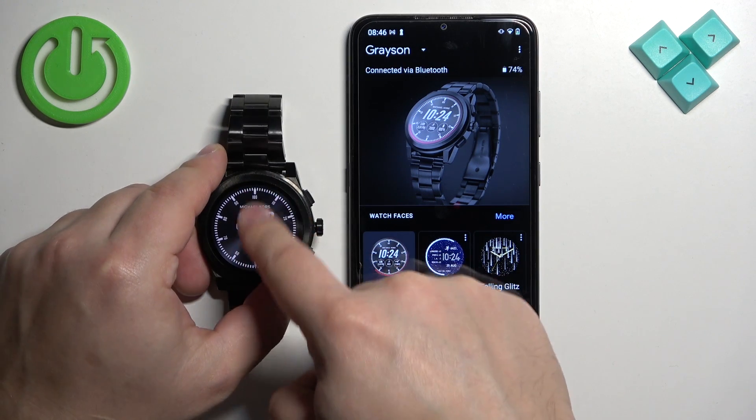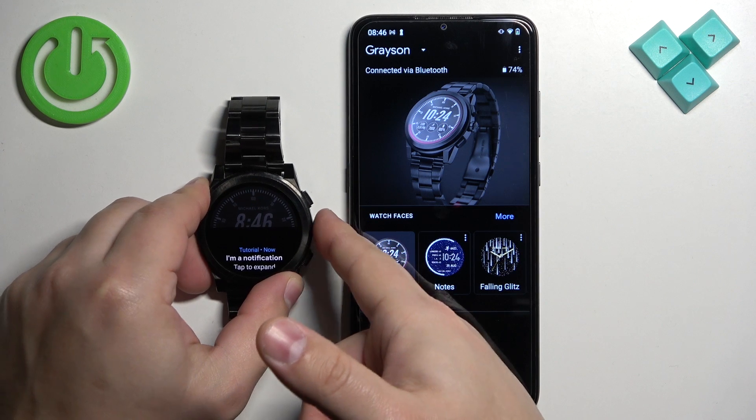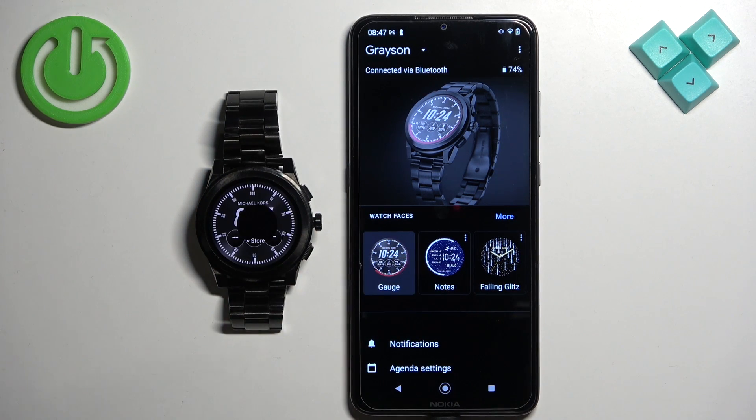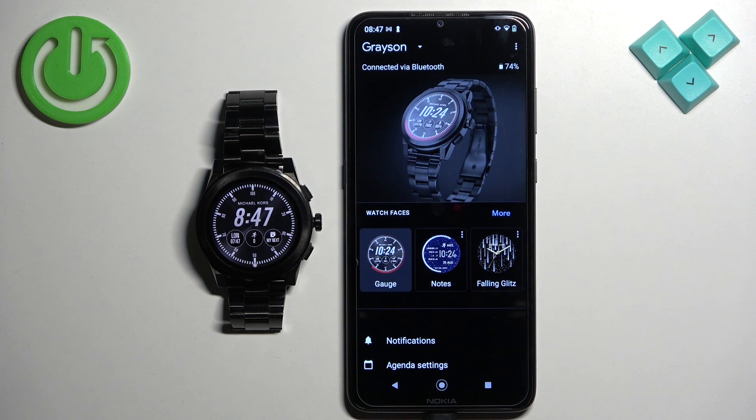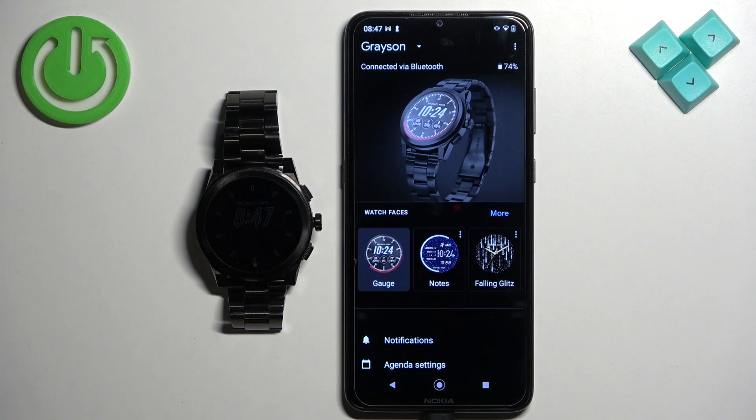It's a bit laggy, but as you can see, you can use the watch. That's how you pair this watch with an Android phone. Thank you for watching — if you found this video helpful, please consider subscribing to our channel and leaving a like on the video.